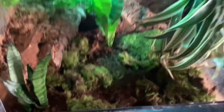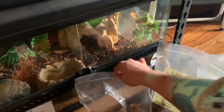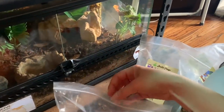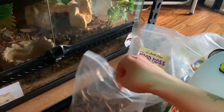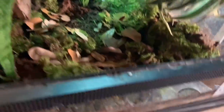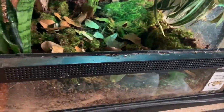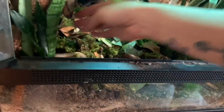The final thing I'm gonna do is my favorite - leaf litter. This also came from Josh's Frogs. I've had it on hand for a bit so I didn't need to order more. I'll just take a handful and toss it around the enclosure. I will get isopods in the future for this enclosure - for now I just have the springtails, but isopods will definitely help with the bioactive setup.